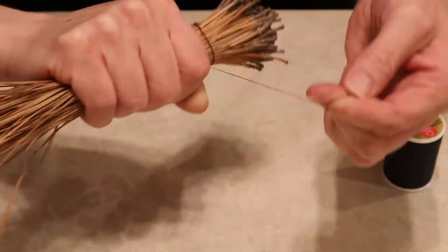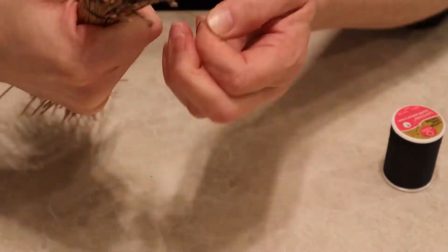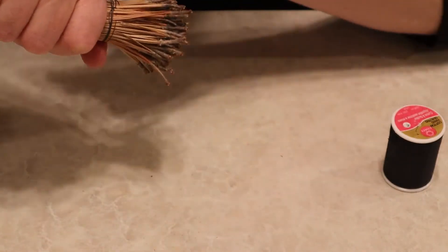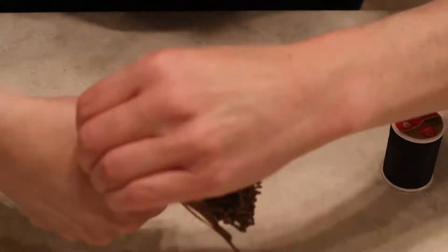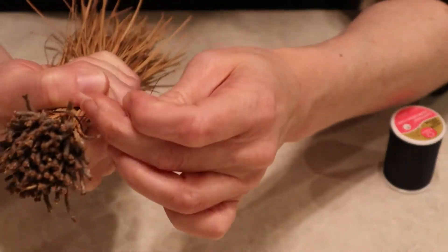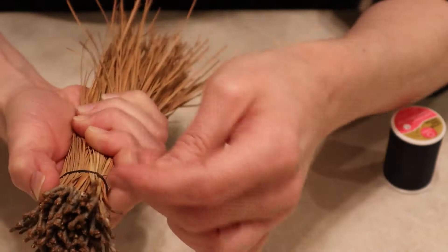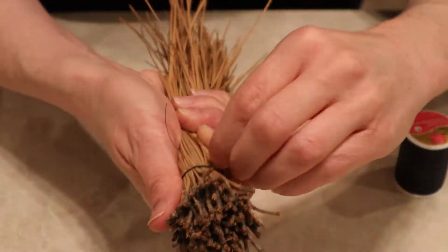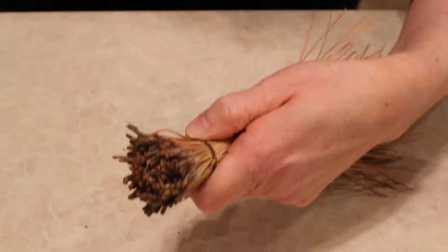I'm just going to wind it around the place that I want it to go, and when I tie it off at the end I'm going to feed it through a couple of the little pieces so that it kind of goes behind them. I do that back and forth a couple of times so that it secures that piece of thread.